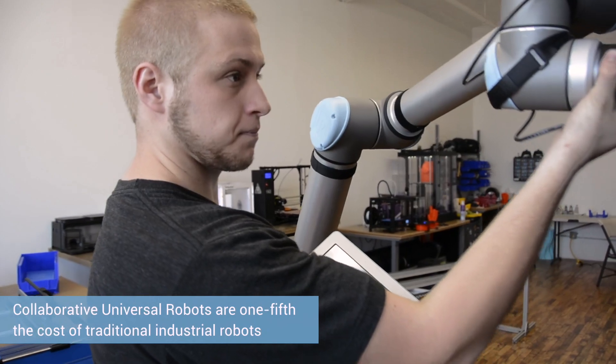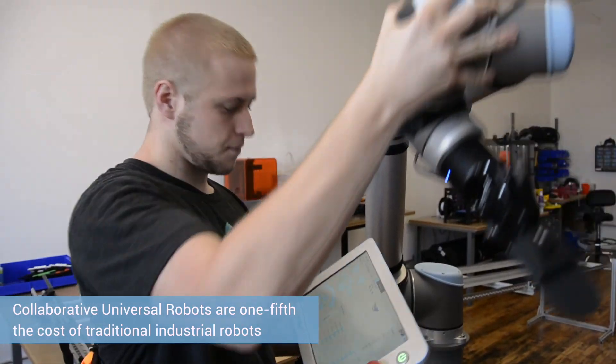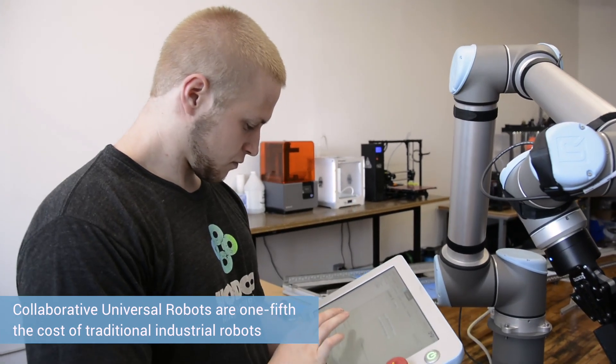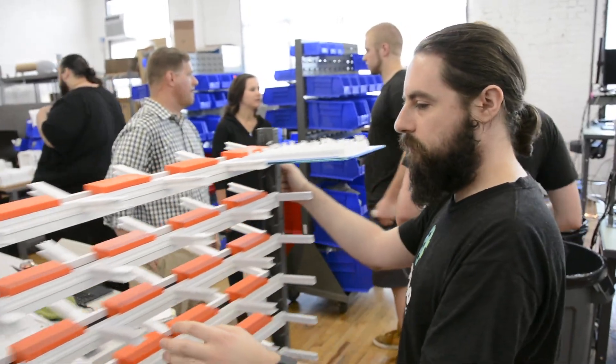These robots are probably five times as cheap — one-fifth the cost of a traditional industrial robot. We didn't have to have safety cages, light curtains, and other traditional safety measures because this is a robot that can work right next to you.